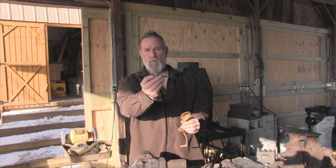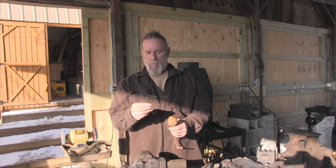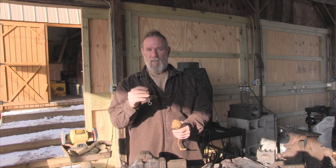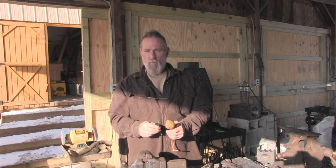Today we're going to look at making the twisted metal fork. It's a very simple project — it just takes a little while to get the hang of. You'll probably have to make four or five until you get one you really like, then you can make as many as you want after that. So stay with me and we'll get started.